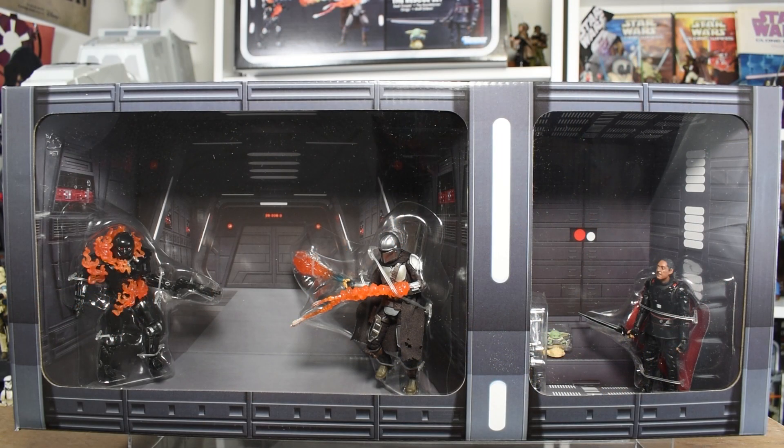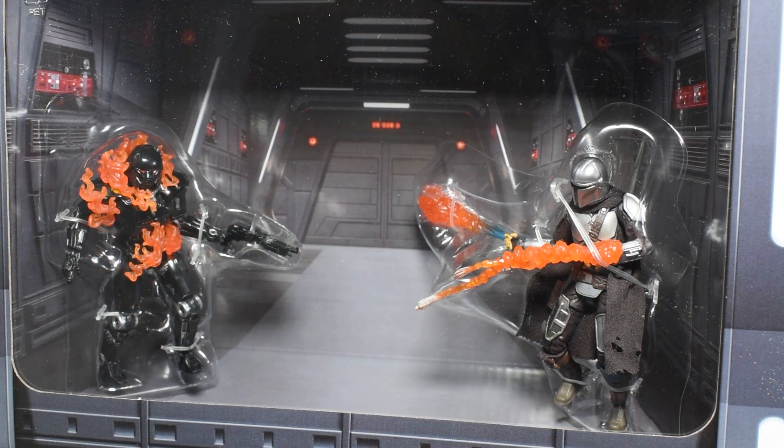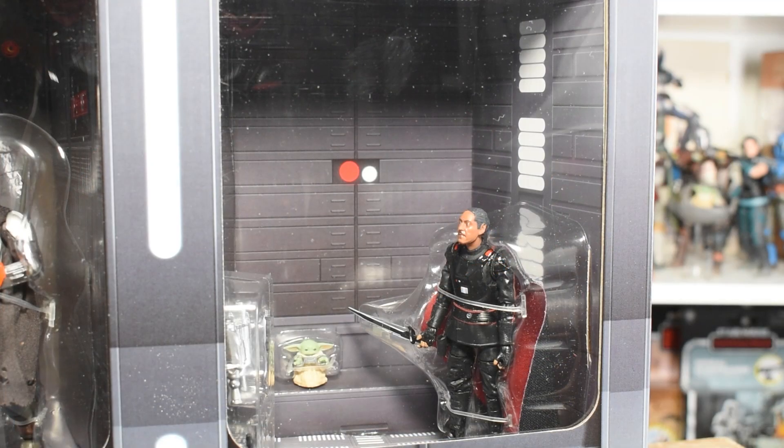Last year's PulseCon exclusive was the Emperor's Throne Room, and the display for the packaging was also equally as great. Under the sheath, we have this great display of the scene from Season 2. We have Mando on the left firing his whistling birds and his flames at the Dark Trooper, and Moff Gideon and Grogu in the little cell on the right. The packaging is designed to look like the interior of the Imperial Cruiser, where the Season 2 finale ended. On the other side, we have Moff Gideon and poor Grogu in the little binders.